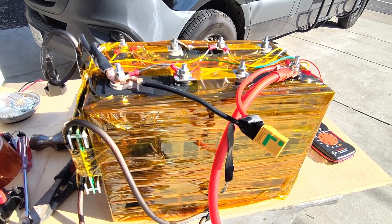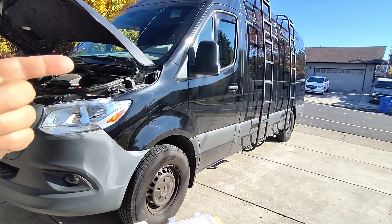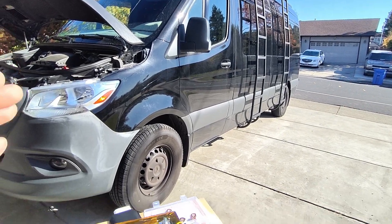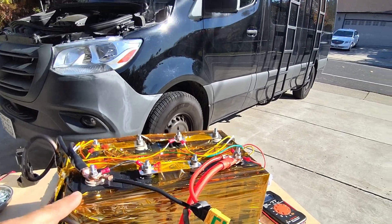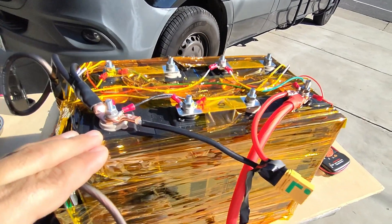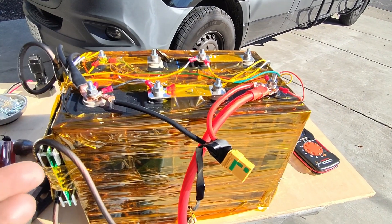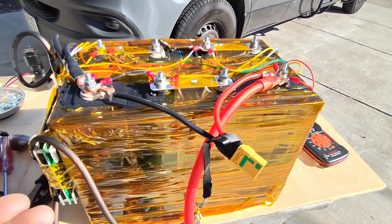Welcome back to RandomFix. I've been working on this van here — it took me 28 days from dawn to dusk to get it done, and I absolutely love it. I have 1,160 amp hours of lithium iron phosphate batteries in this van, and I thought I'd share this so you guys can do it a little faster, maybe cheaper. I'm going to go over the benefits and what things you should consider.